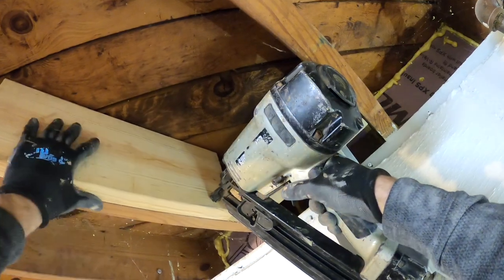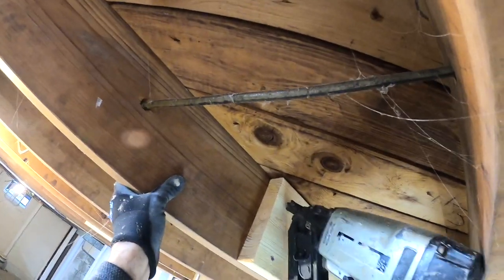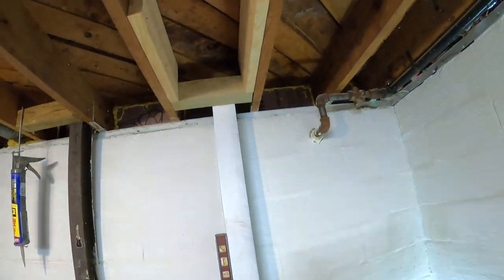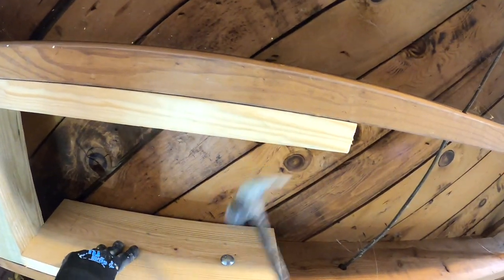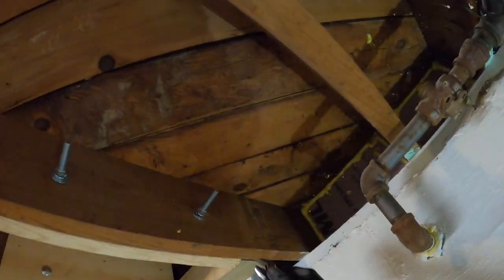Next thing is to install — get your nails in it. Once you get it set up like this, I'm going to go ahead and put the lag bolts in. I'm using my impact driver to drill these because it fits in the space whereas my regular drill will not. Just don't forget to check the other side to make sure there's nothing you're going to drill into.